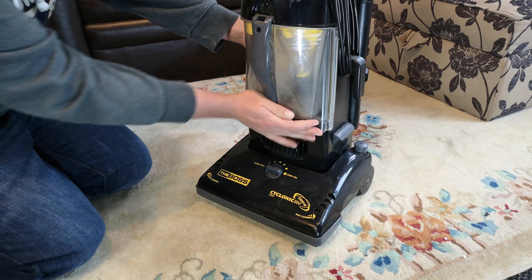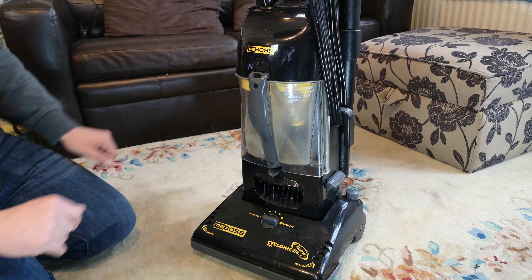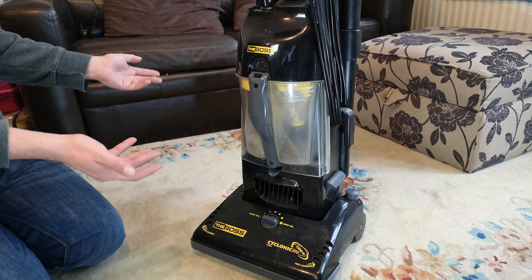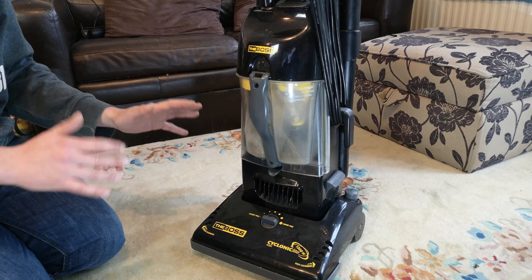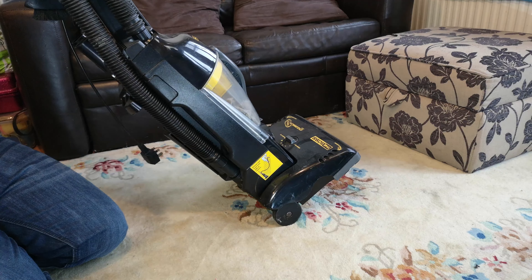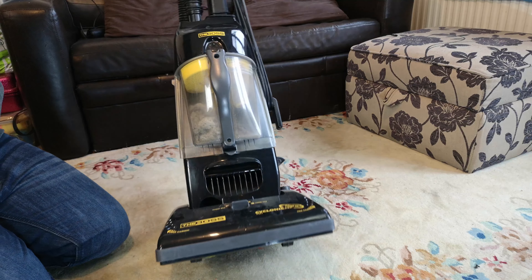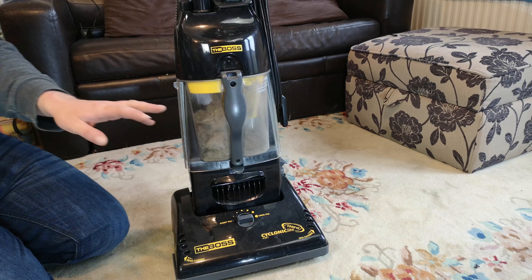I can certainly see why these things would have got thrown away in their thousands, probably within three or four years of being bought. This is how my aunt's one broke - she broke the catch on hers. I remember it being at my granny and granddad's house; granddad was always very practical, which is where I got it from. You couldn't glue it because it's a plastic that doesn't glue, and she had to get a whole new cyclone. That's my abiding memory of these. The machine she had before it was a Hoover Turbo Power U2662.